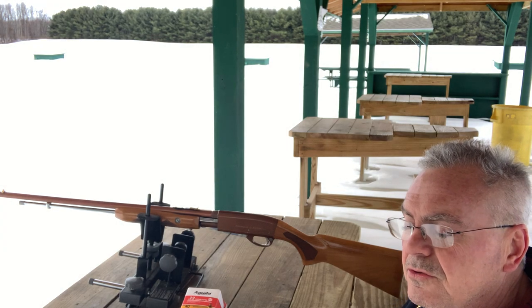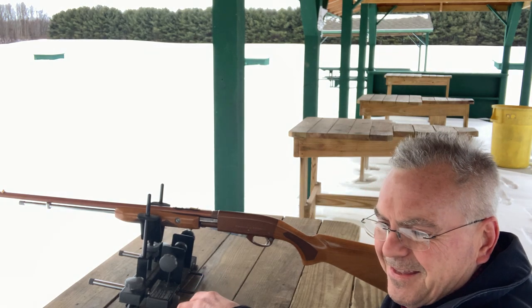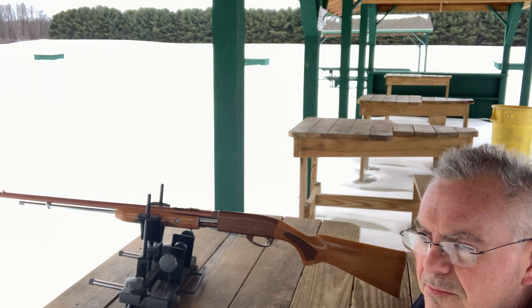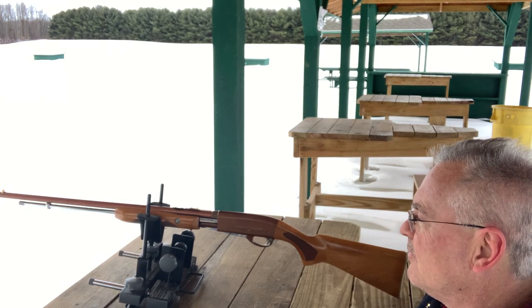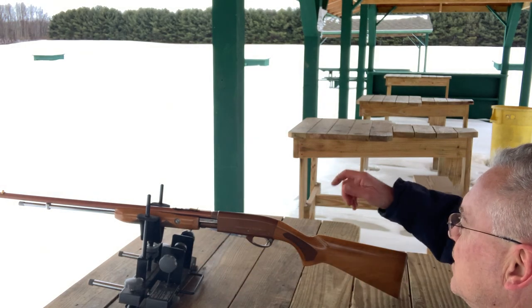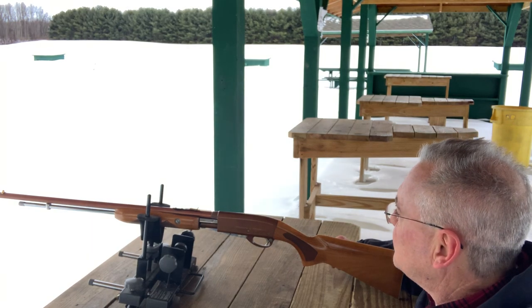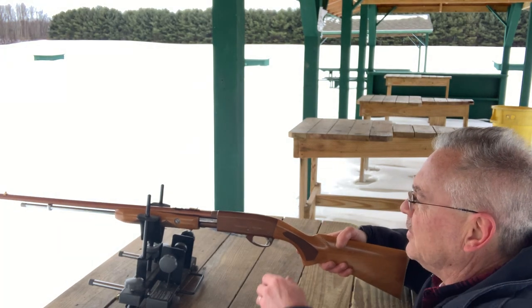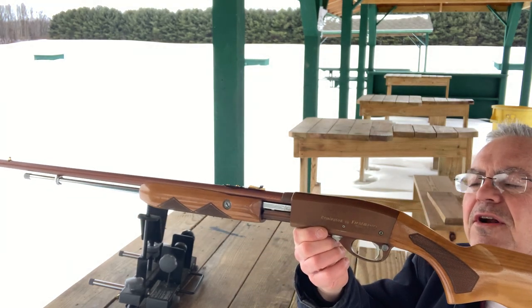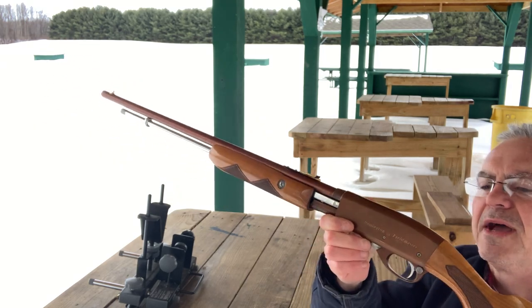Anyway, anybody who's known me for more than five minutes knows that I just love .22s. I've got — I'm not going to say how many — a lot of .22s. And one of my biggest downfalls, as far as .22s go, is these pump-action ones. You can see a very much similarity to the receiver and pump action of a Remington 870.